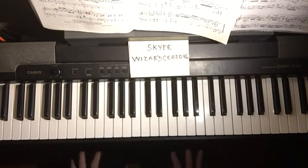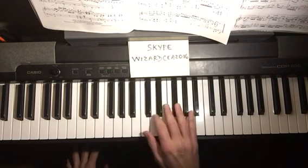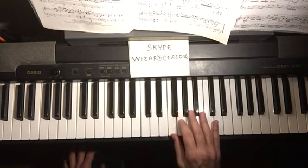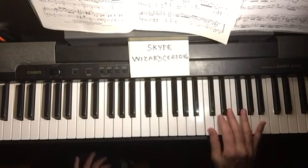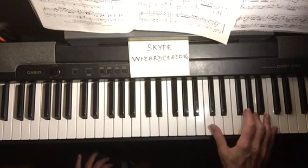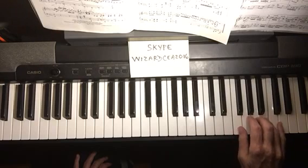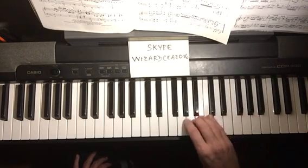This is the C major scale in two octaves, right hand. The purpose of learning scales is to learn to turn the thumb under — one, two, three, then one, two, three, four into the second octave: one, two, three, one, two, three, four, five, ending on the pinky on the C. Then down: five, four, three, two, one, three, two, one, four, three, two, one, three, two, one.